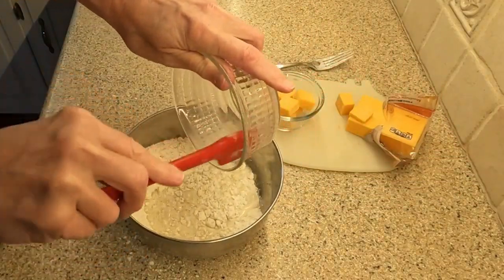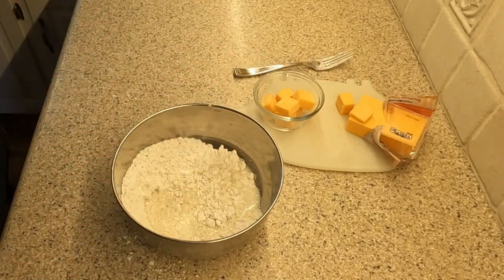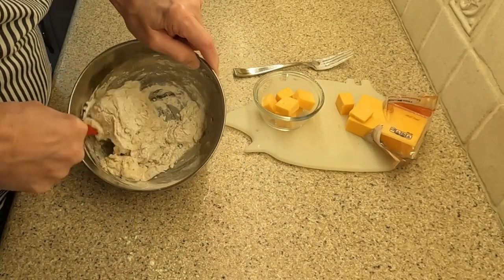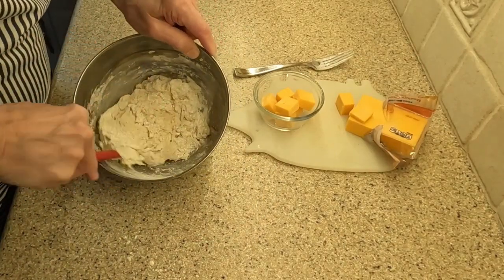Then add the buttermilk. When mixing the dough, it will be very sticky. Be gentle with your mixing, as you want the dough to be light and fluffy. If you need to add a little flour, do so in small amounts — you do not want a tough biscuit.